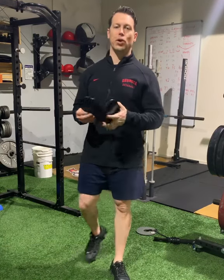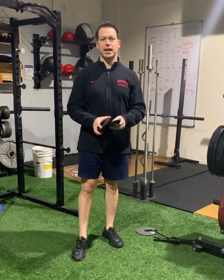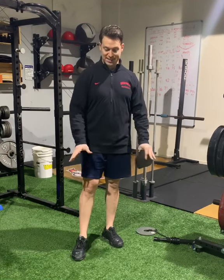All right, here's an exercise for the serratus anterior and the lower trap to help with the impingement issue I just did the last video on. I'm using the slide boards. You can take paper plates on, say, turf.